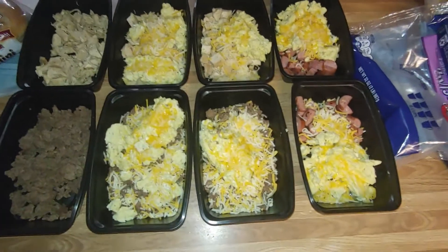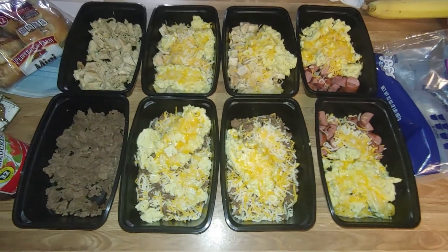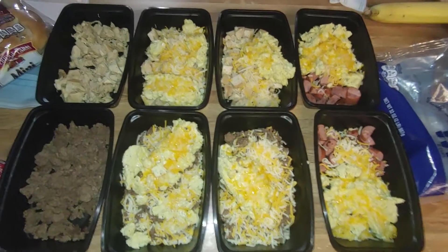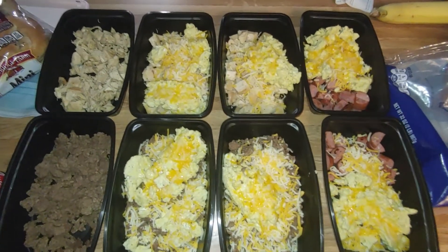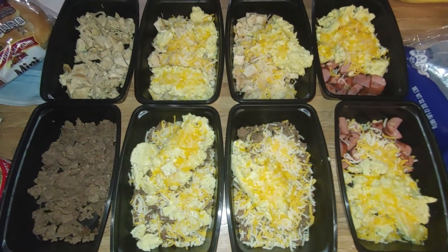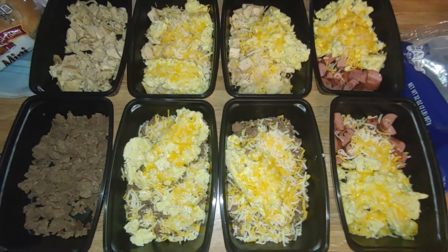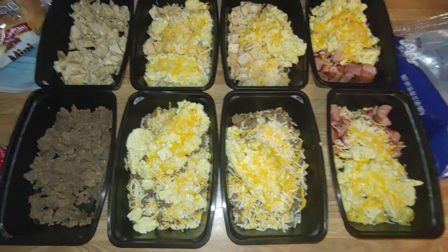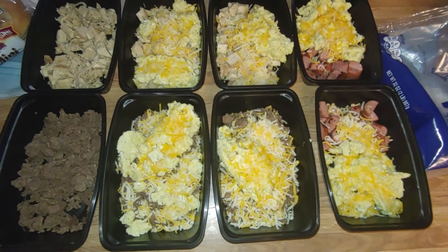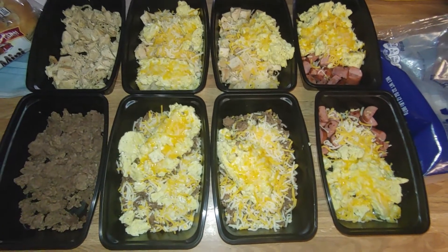I'll save that for another video. I know it's been a long time, but I'm really trying to get back into the swing of things. I'm trying to plan a routine so I have a specific day to film, edit, and post videos. Right now I'm thinking that day is going to be Wednesdays, and I'm hoping that will work out.